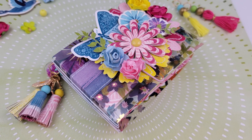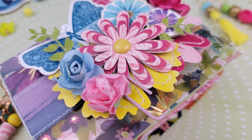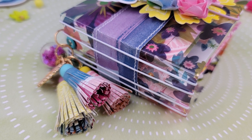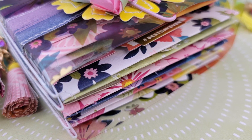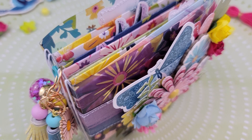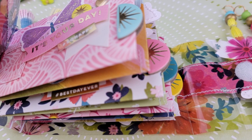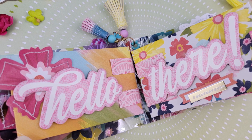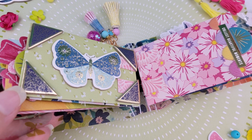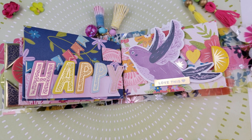Hi friends, Amber here. Welcome back to my channel and welcome to day four of my Bambi's Summer Bash series. This is a week-long series with a new video and project every day for seven days in a row, just showcasing some fun ways that you can document your summer memories through mini albums. If you missed day one through three, I will have those linked down below in the description box. I hope you enjoy today's video and join me over the next three days for the last three projects.